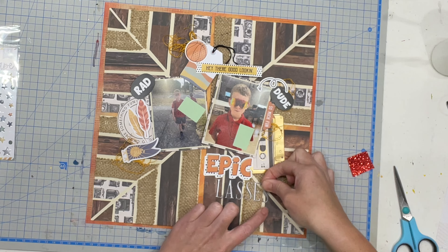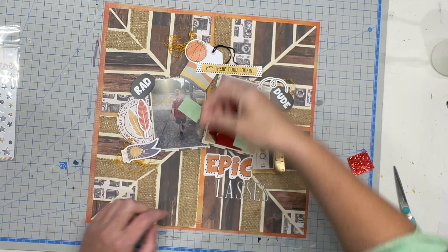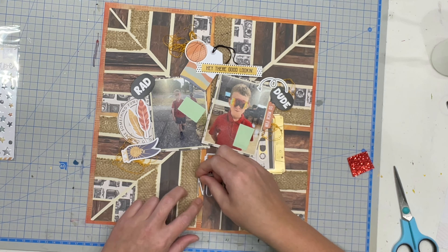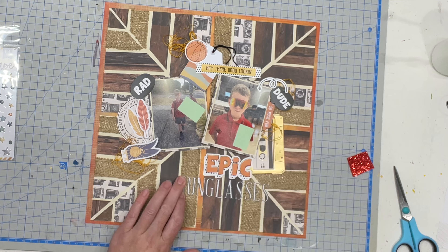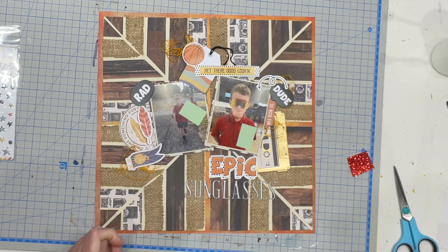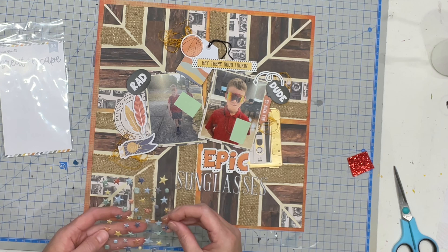It's very unlike me, but Steph included silver thickers and the kit papers had gold foiling on them, so I'm just rolling with it and using both silver and gold. It's funny because it wouldn't bother Katie, but it's something I usually wouldn't do — though to be honest it really didn't even cross my mind when creating this layout, which is kind of nice.